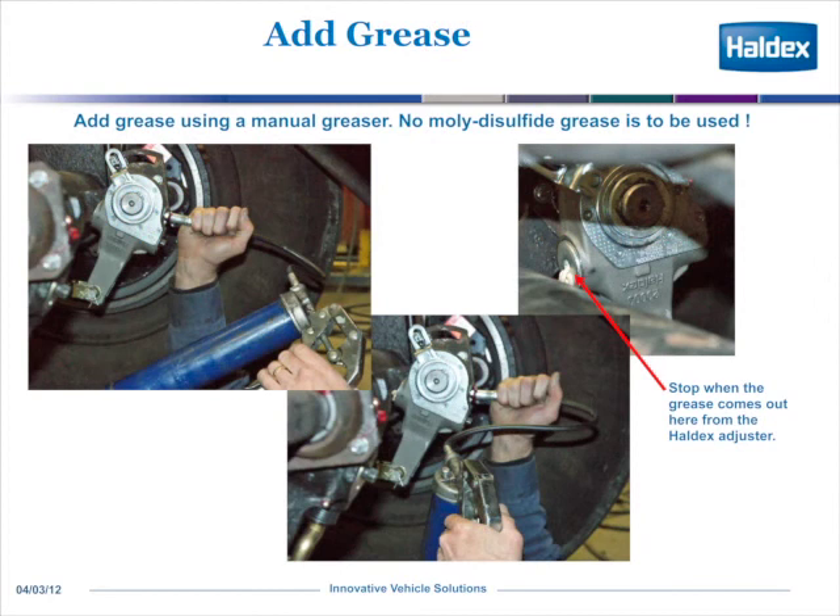Finally, what you need to do is make sure that the adjuster is greased properly. There's a Zerk fitting, and you don't want to use any moly disulfide grease because it is too slippery in the adjuster. As shown here, you stop when the grease comes out of the adjustment hex on the back side.